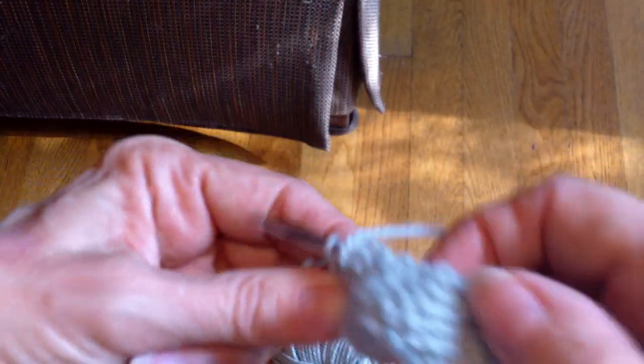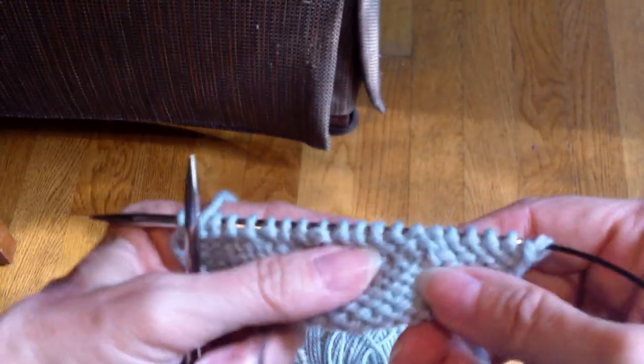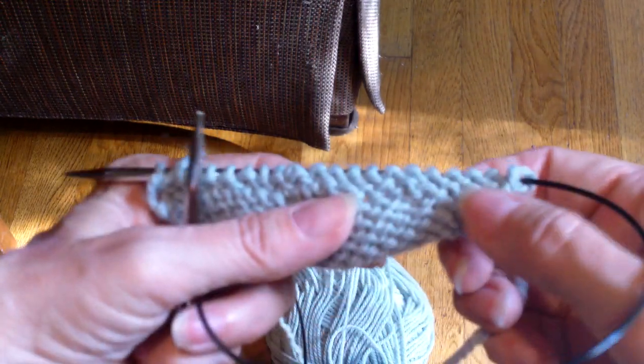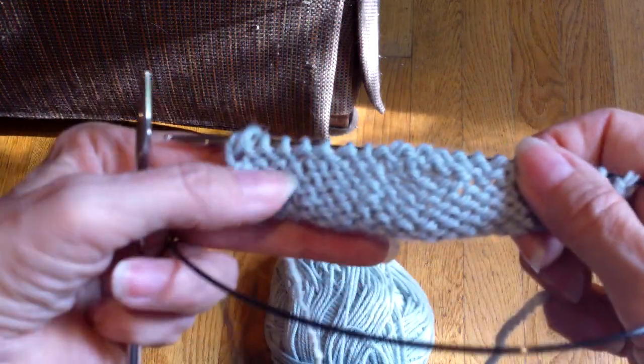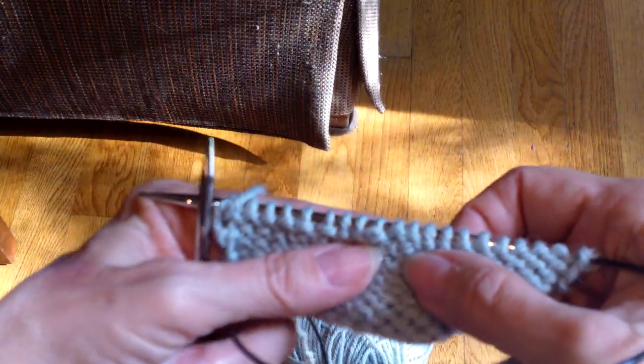The thing that I really like about this is that if you look at the wrong side — when you do short rows with the wrap and turn, it leaves these big loopy things. There is a loopy thing here, but it looks like a purl stitch on the wrong side. It's much smaller and less noticeable.